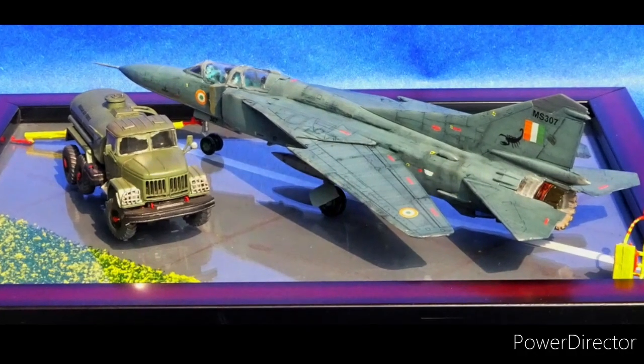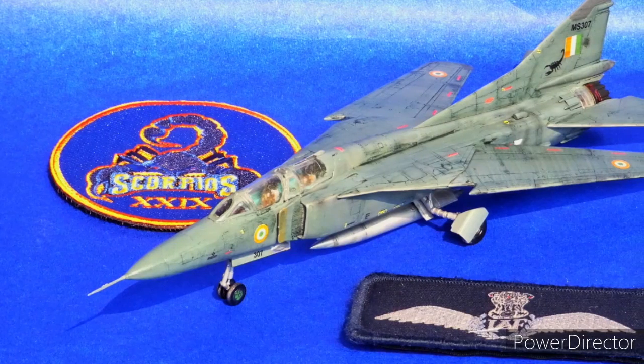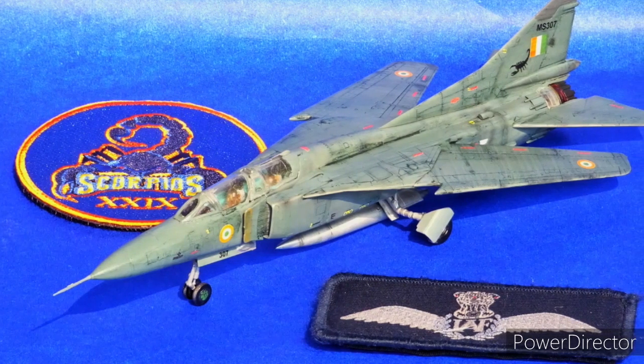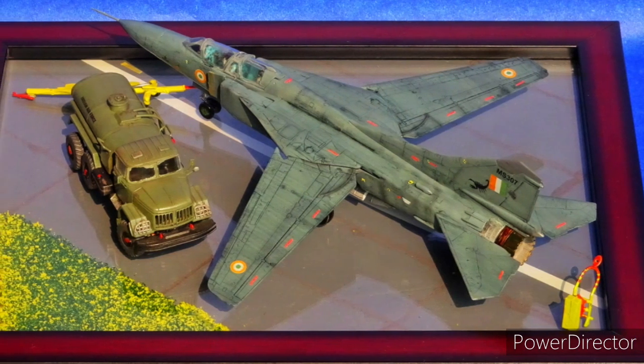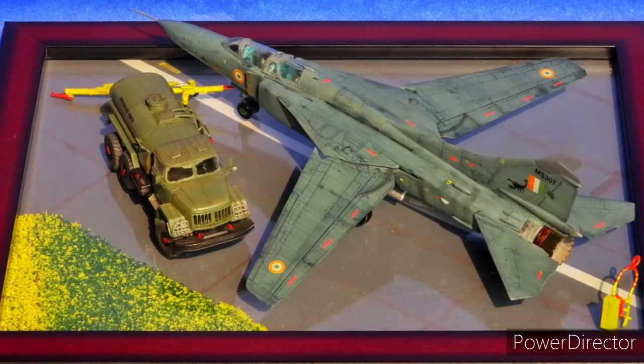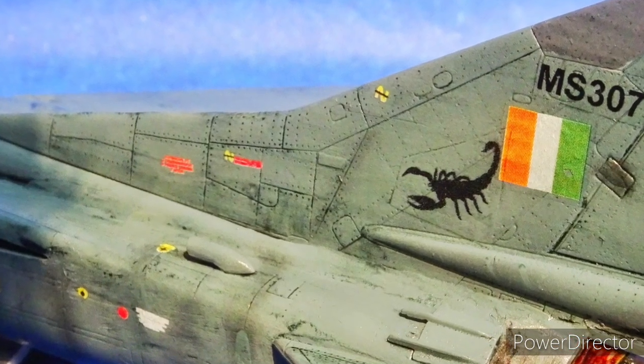Here are the beauty shots of the MiG-23 UB from the 29th Squadron Scorpions, Indian Air Force Base Jodhpur, around 2019. This aircraft last flew in December 2019 and was finally phased out in March of 2020.